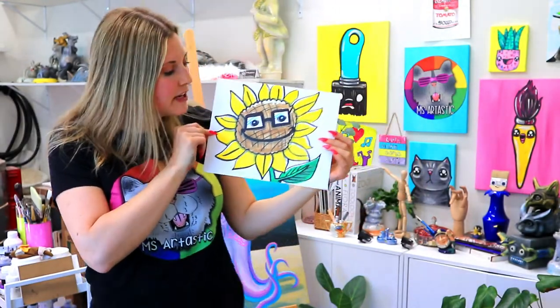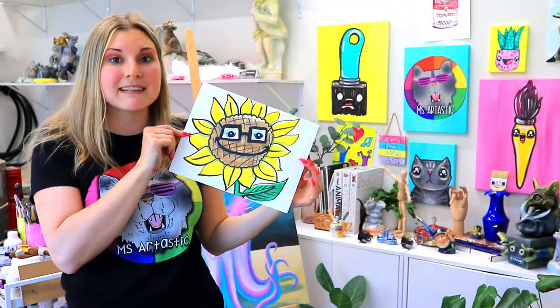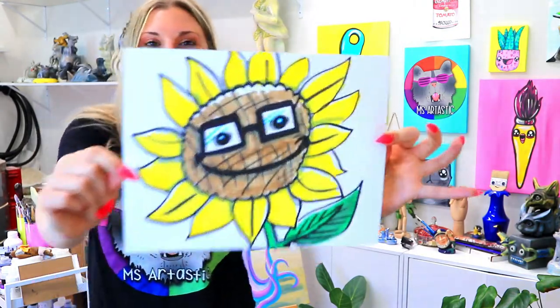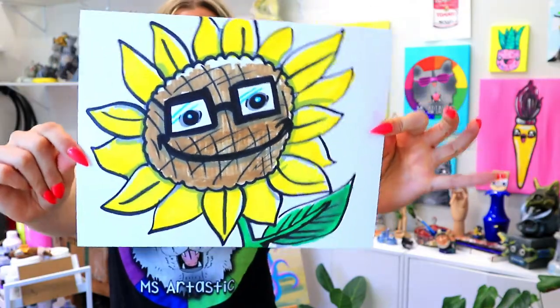I'm Mizzertastic and in this video art tutorial we're going to be making this super cute nerdy sunflower. So grab your choice of art making mediums and let's make some art.